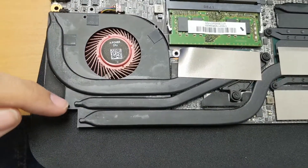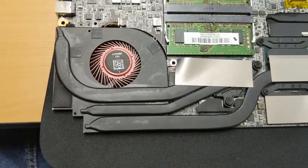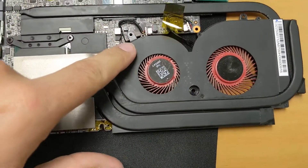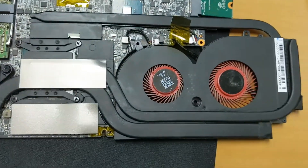Take out the three screws, disconnect the power cable, and pry the fan out from underneath. On the GPU side, there are four or five screws to take out as well.